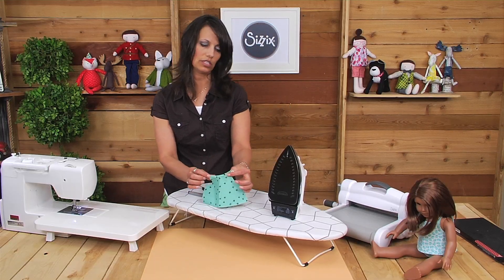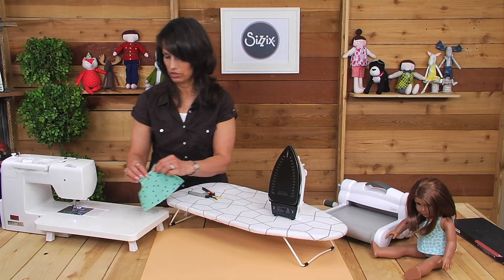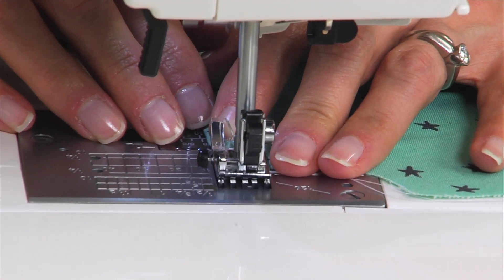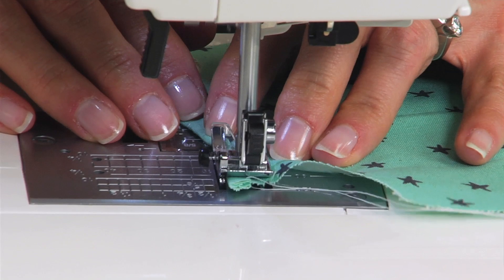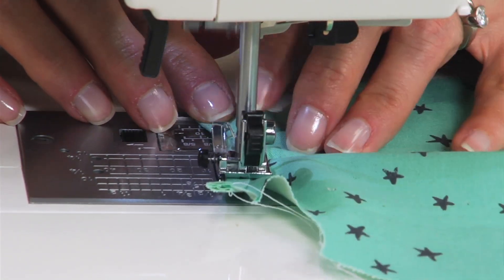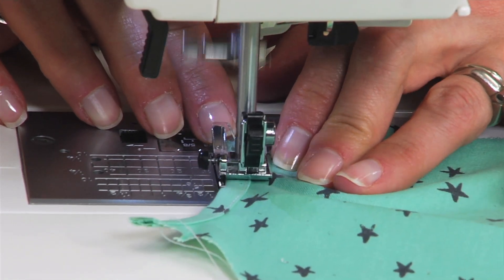We are going to sew our binding right onto the top as well as the other back sides. We are going to top stitch the folded inside edge — not the one along the neck but the one underneath — with a straight stitch. We're going to do this on the front panel as well as the two back panels.